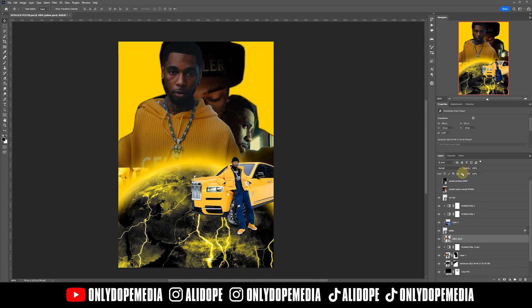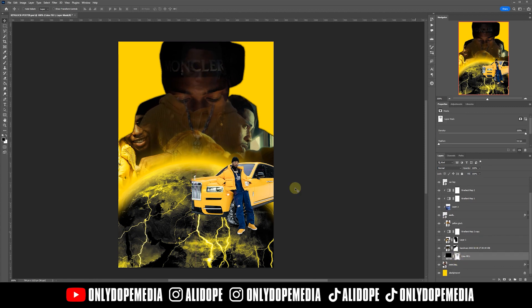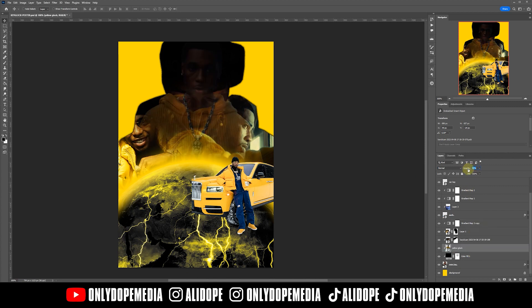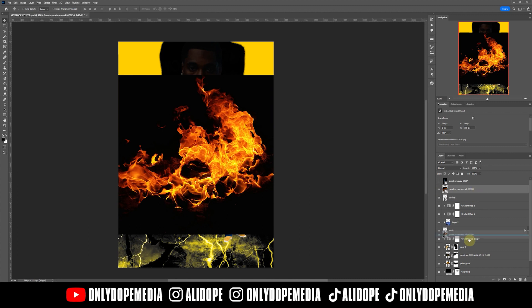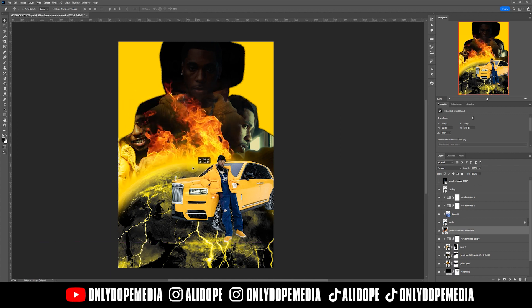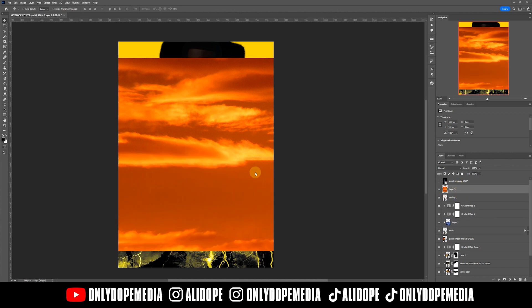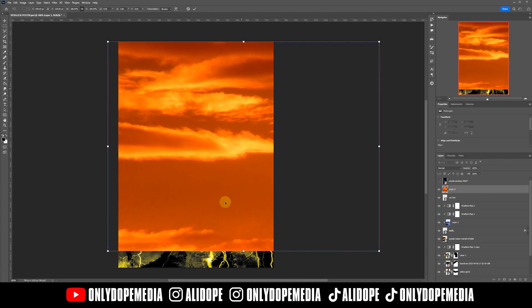Now we're just going to start adding in some extra photos and elements — nothing too crazy, just masking them around. I'm going to use that main saline yellow Key Glock shirt as an overlay image so you can see more of him — it creates like a ghost effect over top of the main one. After getting the masking right, we'll add a flame and adjust the blending mode to lighten or screen. Then we'll add a sky so we can use the highlights from the clouds to bring a little pop to the image.